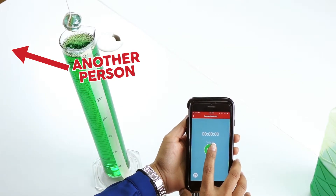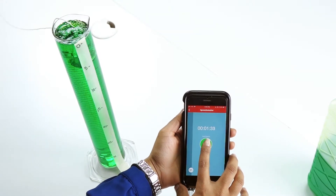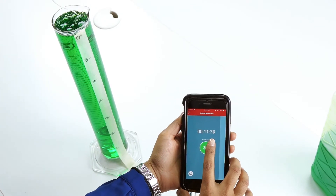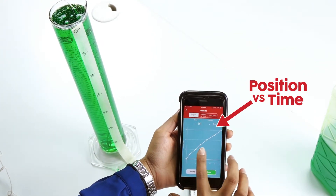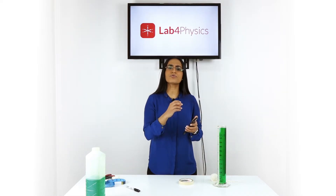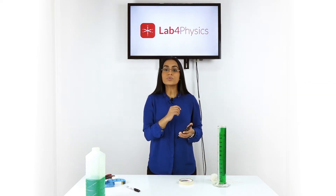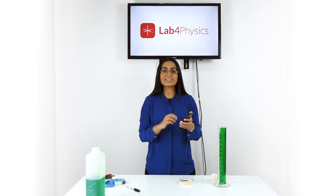With the help of another person, release the marble from a given height and tap the screen each time the marble passes one of the marks. The tool will immediately give you a graph of position versus time for the movement of the marble. The liquid causes the marble to decelerate, which you can observe on the graph.